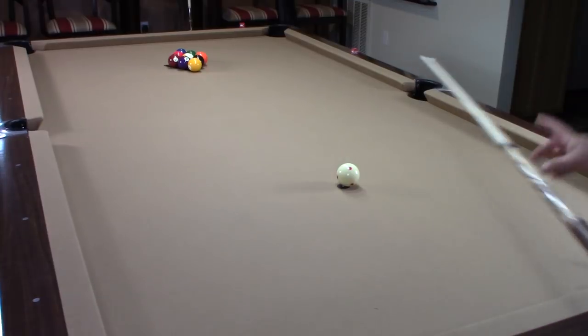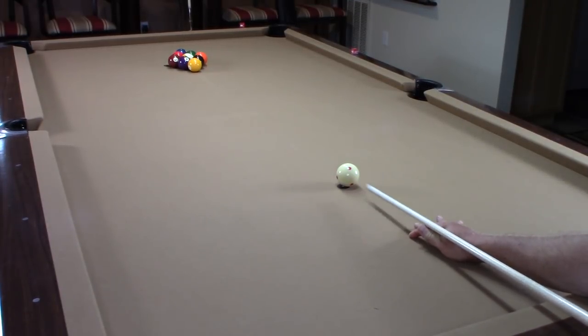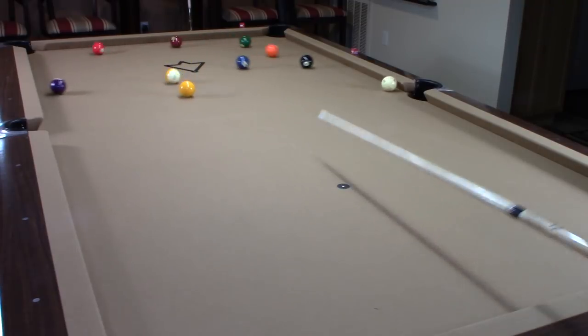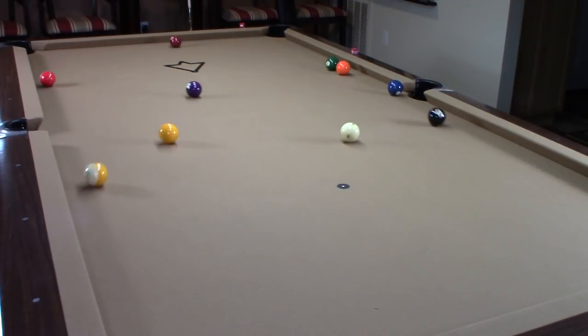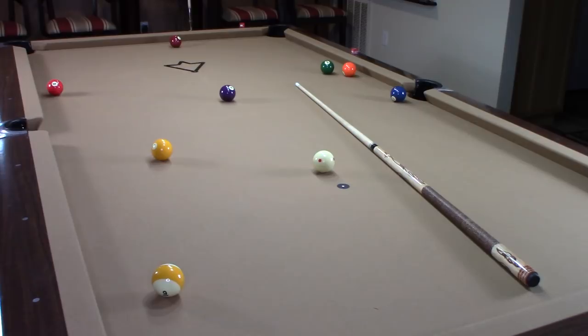This one I'm going to break from the center. Let's see how this breaks. You can see the spread — it's totally a sledgehammer break. They didn't sink anything, but as you can see the balls spread out totally throughout the table. The nine ball almost made it all the way down to the corner pocket. That was a break straight on from the center spot.